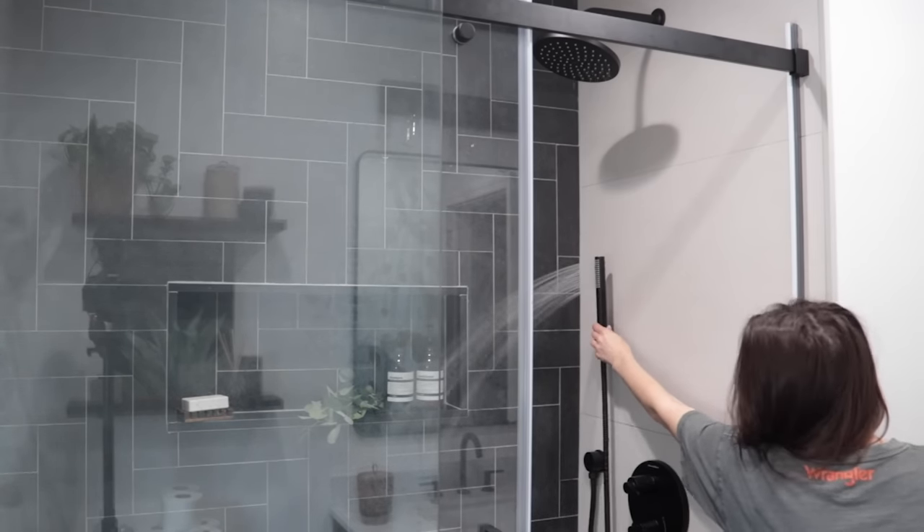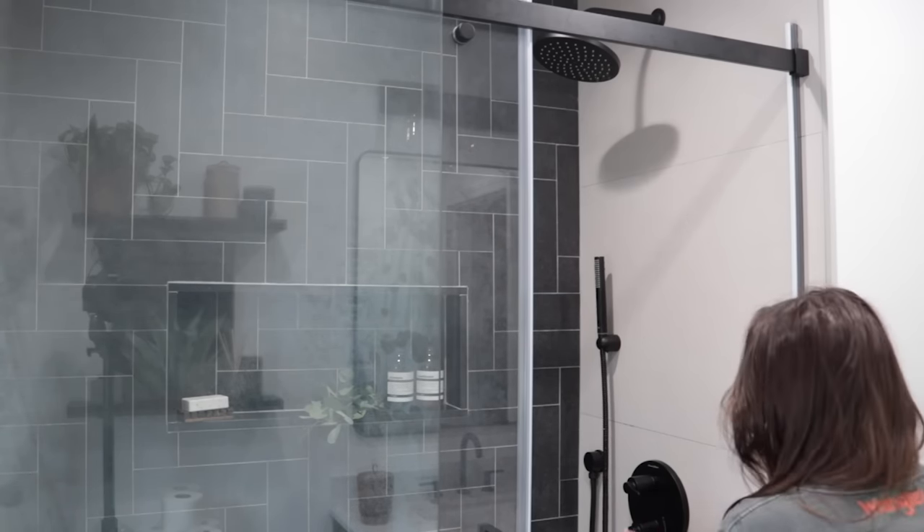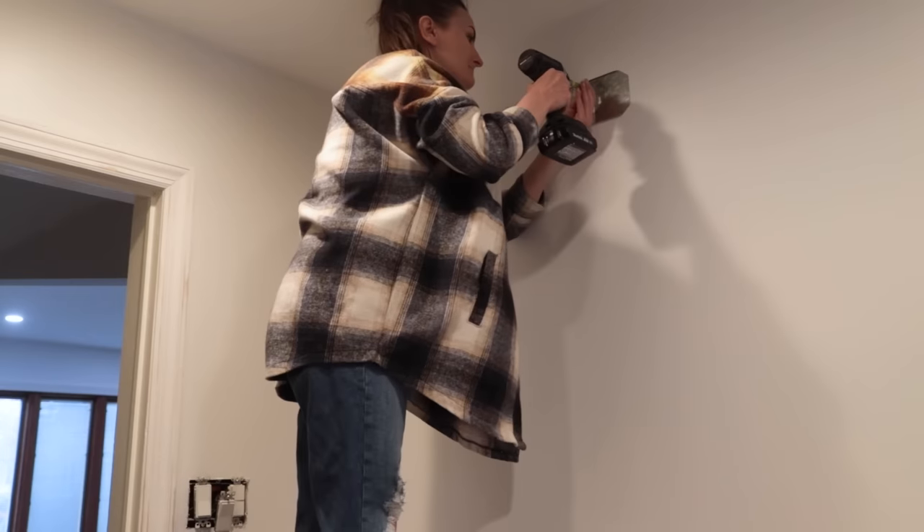Working at the car wash — all four shower heads going strong!